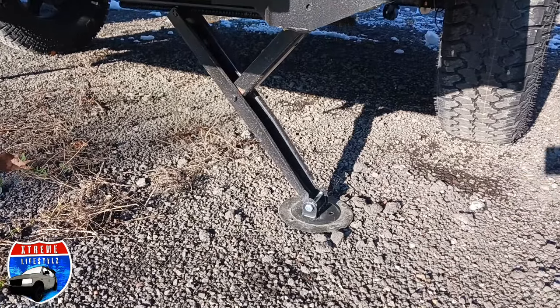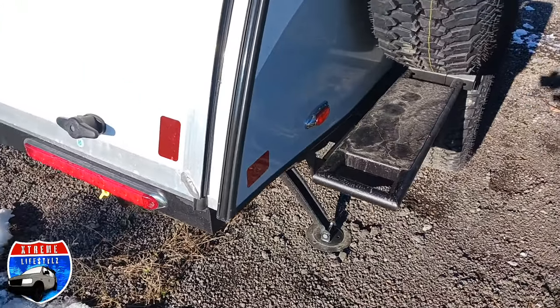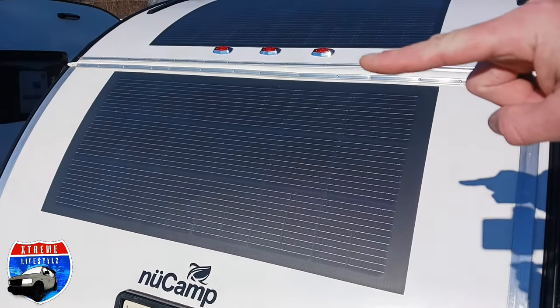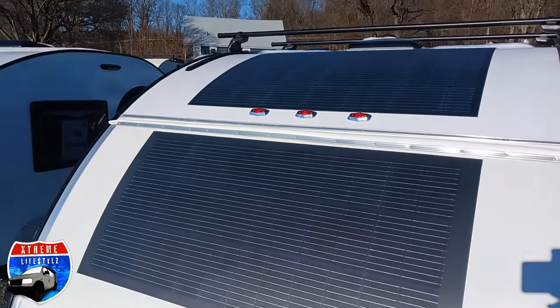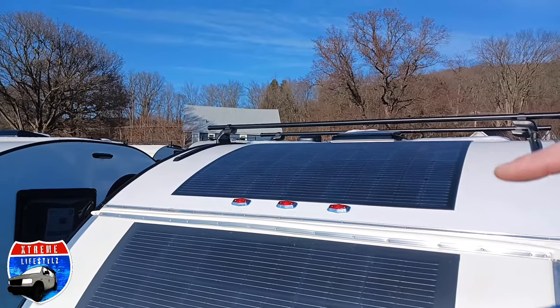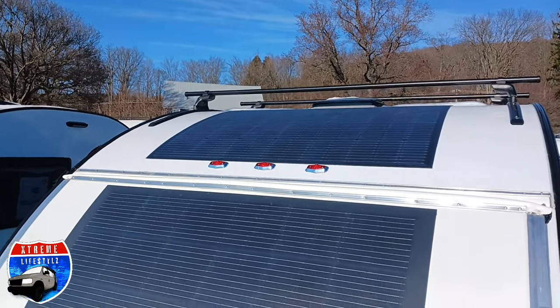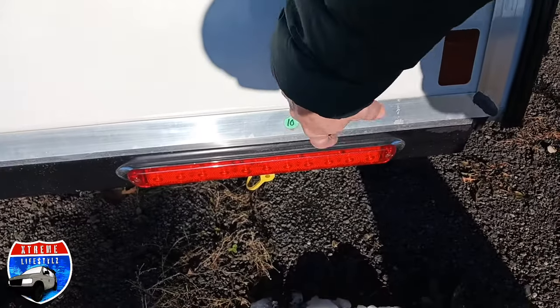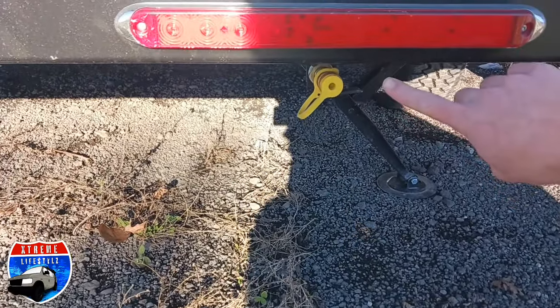We do have two stabilizer jacks in the back underneath to stabilize the unit for moving around. Right there is a 120-watt solar panel and right there is a 180-watt solar panel — the 180-watt comes stock now. Then with the Black Canyon package, they add on that extra 120-watt to make it 300-watt solar total.